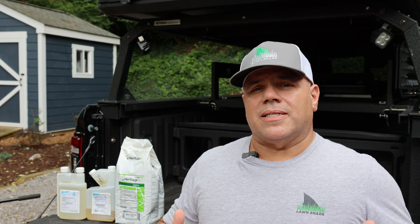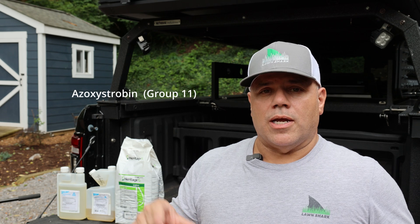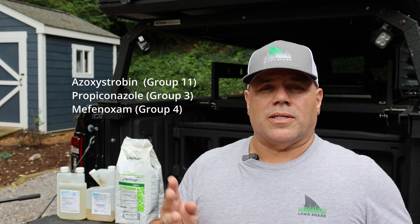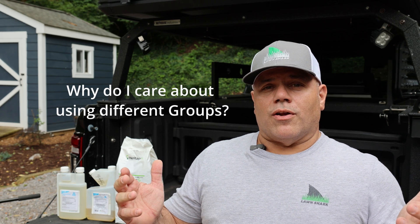When it comes to fungicides, there are multiple different groups. You want to make sure you don't use the exact same group every single time. For instance, azoxystrobin is a Group 11 product, propiconazole is a Group 3 product, and mefenoxam is a Group 4 product. As long as you're interchanging those groups, it not only helps you attack all the different kinds of fungus that could be in your lawn — it also prevents fungicide resistance from developing.